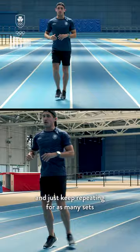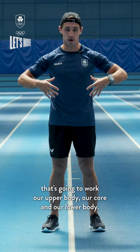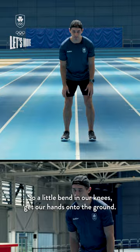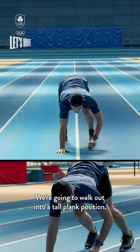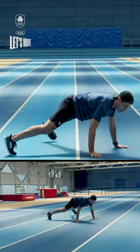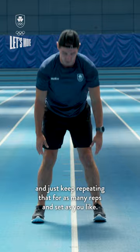This next exercise is a full body movement that's going to work our upper body, our core and our lower body. We're gonna get our hands down onto the ground with a little bend in our knees, then walk out into a tall plank position. Make sure your head, hips and feet are in a straight line — not dropping the hips down or up. Once you get out there, walk straight back and stand up. Keep repeating that for as many reps and sets as you like.